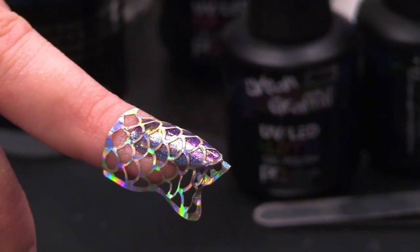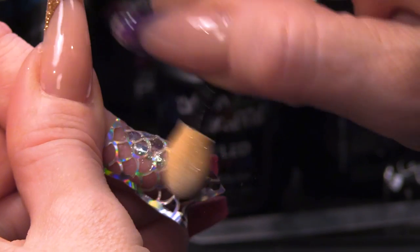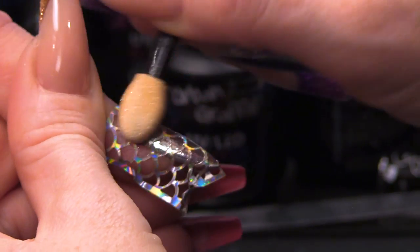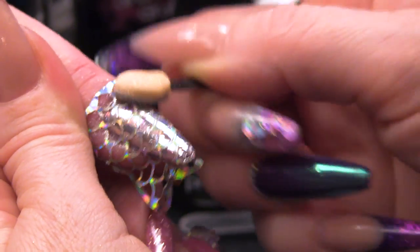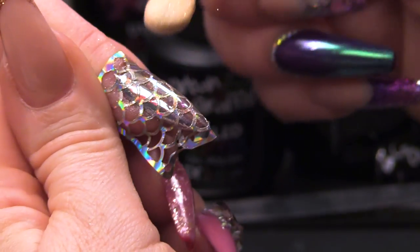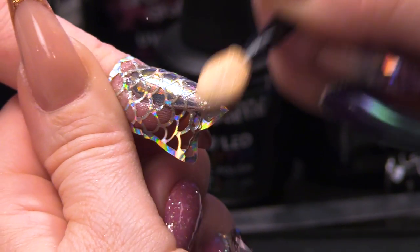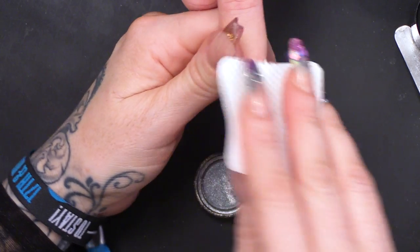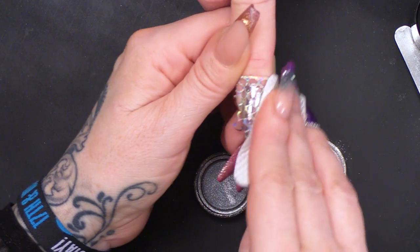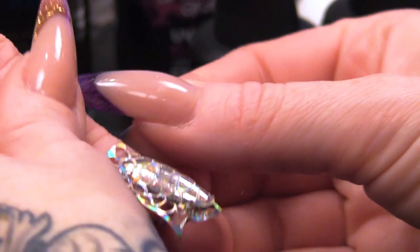Now I'm going to get the mirror chrome — this is the silver mirror chrome — and rub that in. Because we're only doing one coat of the mirror chrome, when we put the layer of top coat on, you will see some of the glitter through the chrome, which will give a really cool effect. I'm going to use a melt blown pad just to take off any of the excess particles of chrome, and then pull away the stencil sticker.